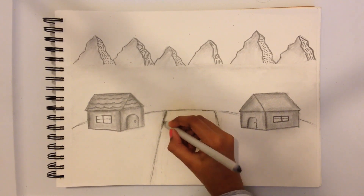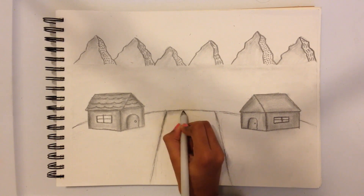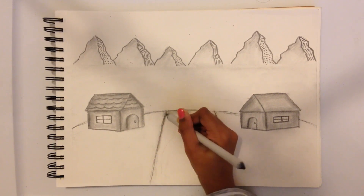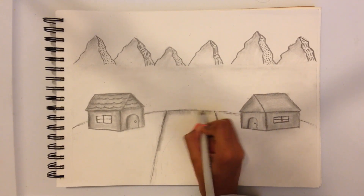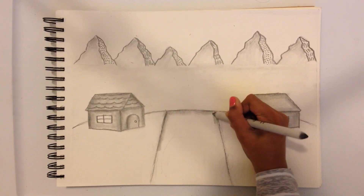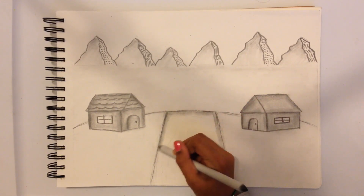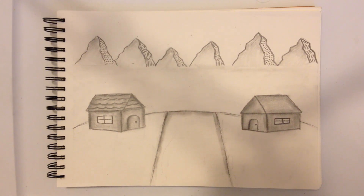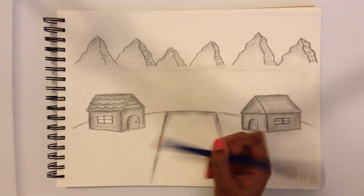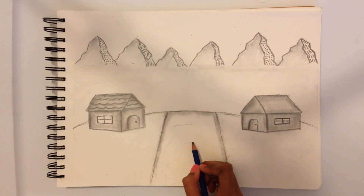I'm just going to show you that and that. Same thing on the other side — I'm going to shade this part and also this part. After we do that I am going to do little tiny things with the 5B pencil — like little small tiny waves, a small tiny ripple effect kind of thing.